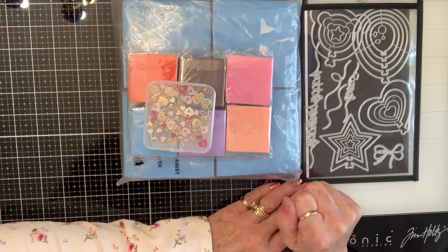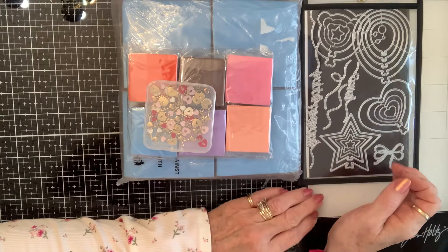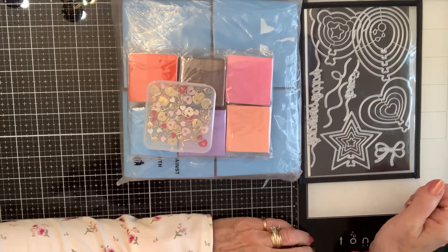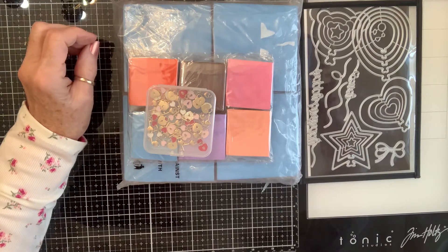Y'all go check them out and see what you can find, see what kind of goodies. Because when I see other people doing these hauls, I'm like, 'Whoa, I didn't see that!' That's how many products there are — there's something for everybody for sure. All right, I love you all. Y'all have a great day. Blessings.